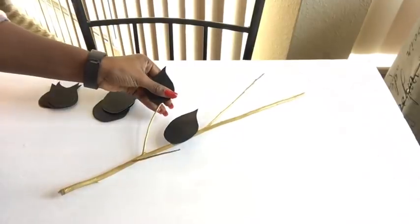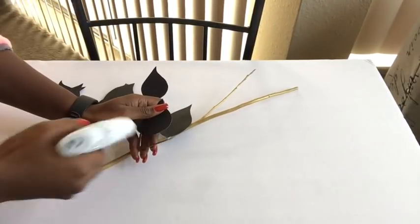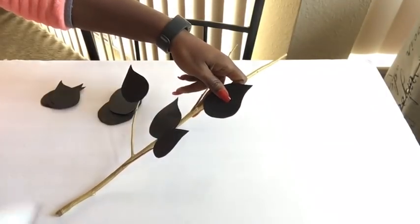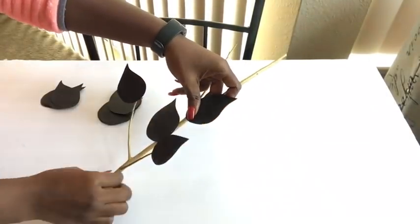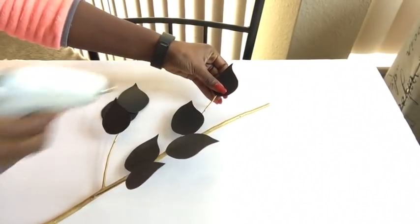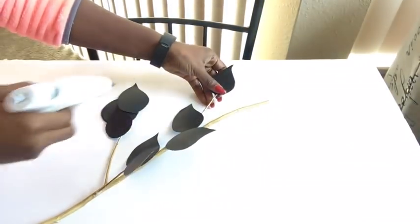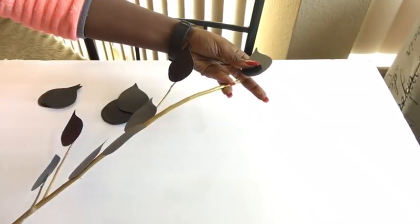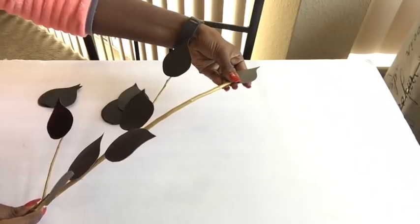When picking out your twigs from outside, it will be better to pick out the ones with branches so that when you're done it's going to have a more realistic look. The poster boards that they sell at Walmart are way stronger than the ones at the Dollar Tree, so I used the Walmart ones because they were harder, tougher, and more durable.